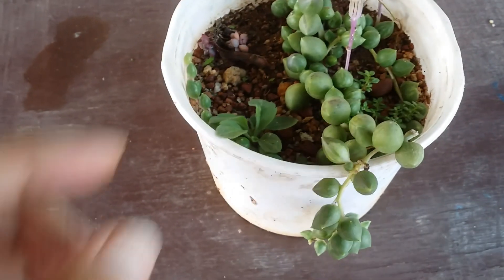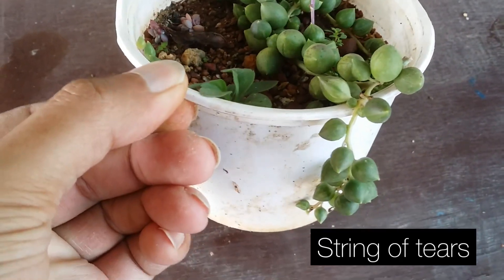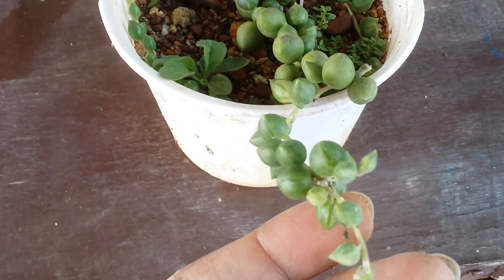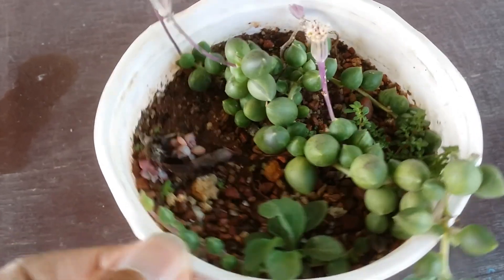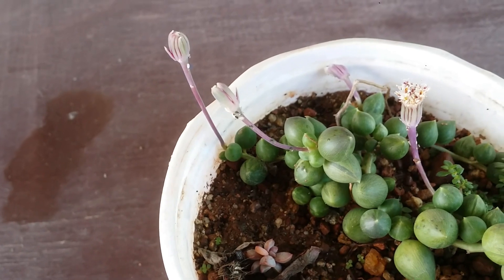Hi guys, welcome to my channel Lush Gardener. I hope you are fine and safe. I have a very beautiful variegated string of tears — the variegation is not much present on this one; overall it looks very green, and I had one bloom that was coming up.